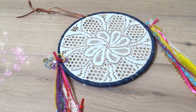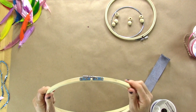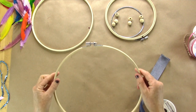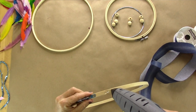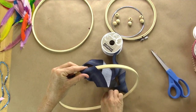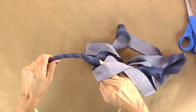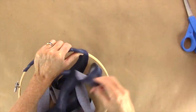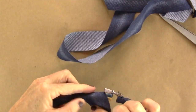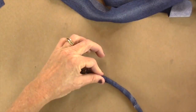Let's start with dream catcher number one. For this one I'm going to use the larger needle craft hoop, take it apart, and start with the outside part. I have some denim ribbon which I got at Michaels — really cool — and I'm going to start wrapping that around. I put a little dab of hot glue in the beginning and I'm just going to quickly wrap around all the way. When you get to the end, trim it, put a little dab of hot glue, hold that down a second, flip it over, and cut it.